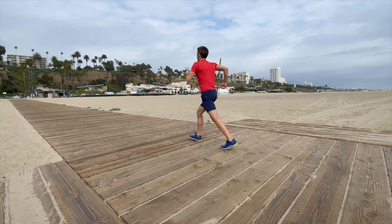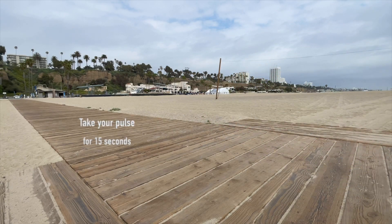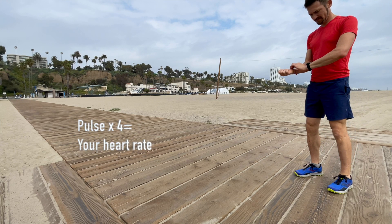When you're ready, start your timer and walk at the best pace you can maintain for a full mile. Record your time at the one-mile mark, and then take your pulse by hand for 15 seconds immediately after the test. Multiply your counted pulse by 4 to get your heart rate.